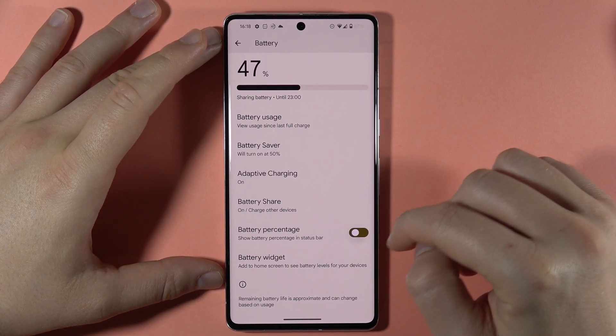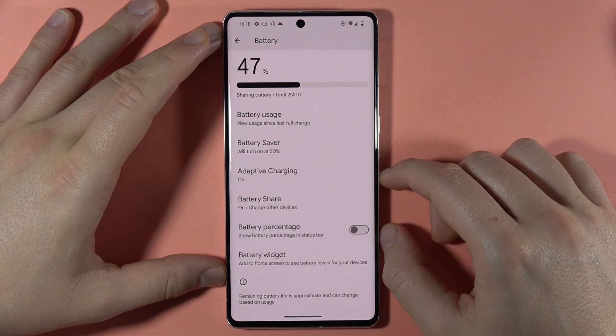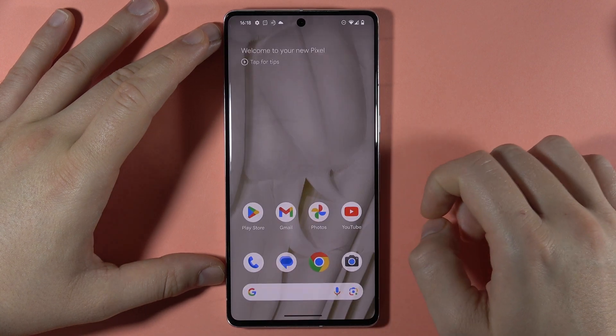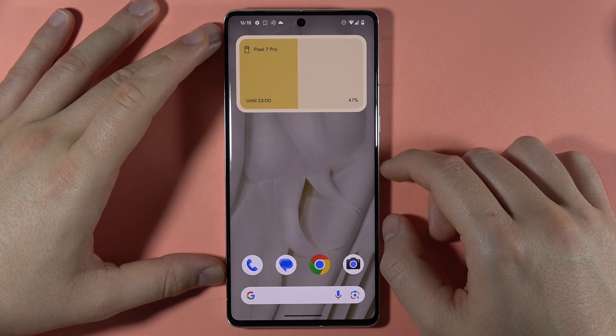Next, we can turn on and off the battery percentage on the Pixel 7 Pro, visible in the right upper corner. We can also find a battery widget that we can add to the home screen, and it will appear there with all of the devices that are connected to your Pixel.